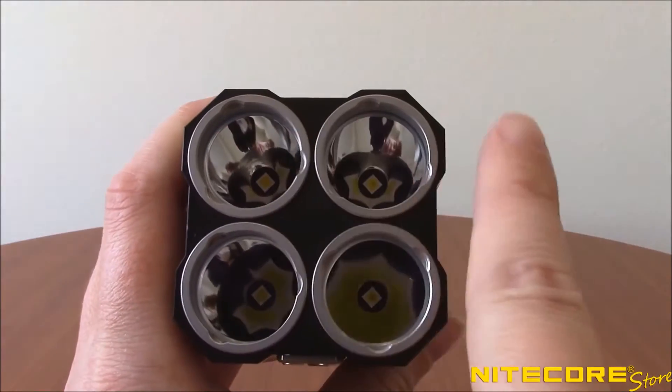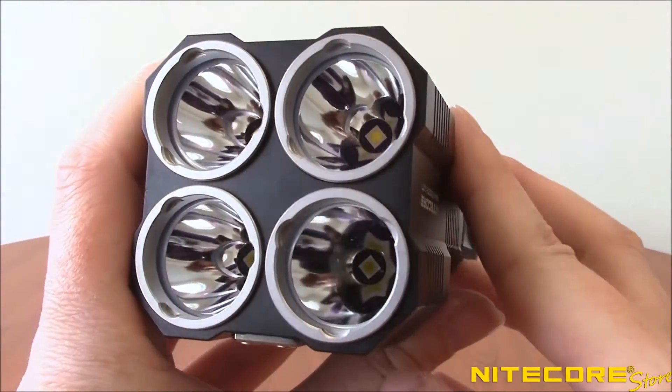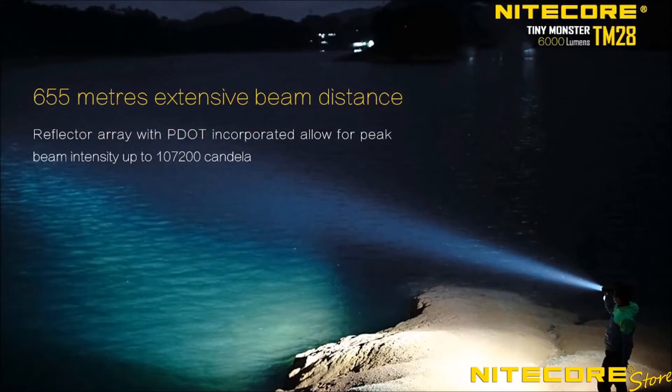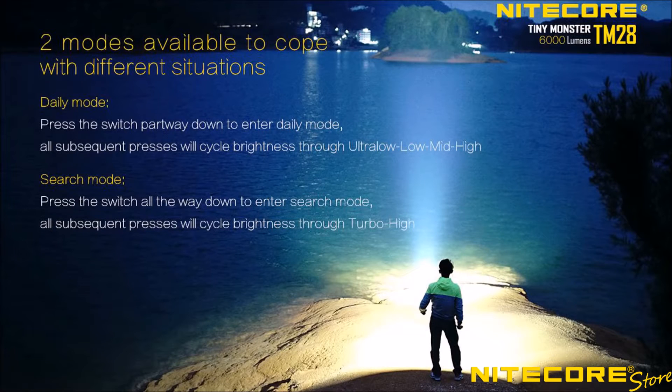Featuring four Cree XHP35 High LEDs and a smooth elongated reflector in each, the TM-28 produces a blindingly bright 6,000-lumen maximum turbo output and 716 yards of throw. Overall, the TM-28 offers five brightness settings including an ultra-low 2-lumen mode as well as three special functions, and two operating modes called Daily Mode and Search Mode to better control your output based on the situation.